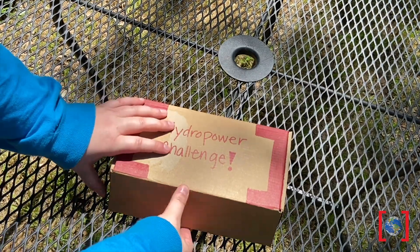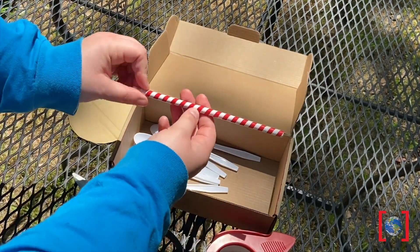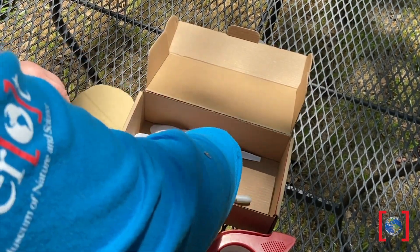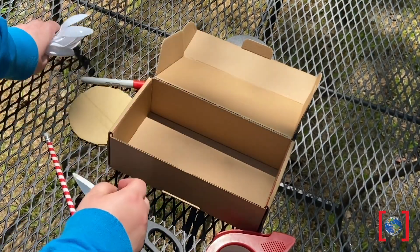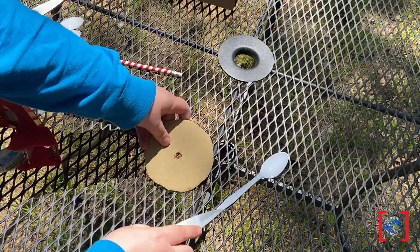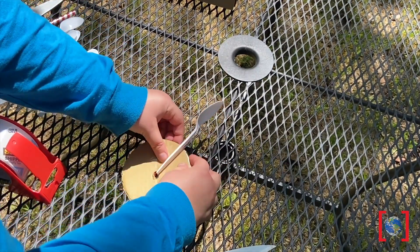The Perot Museum of Nature and Science wants to challenge you to design, build, and test your own hydropower turbine at home and see how much work it can do. Working as an engineer, use whatever materials you have on hand. Each of our turbines looks a little different, so try to spot some of those differences — that might help you design yours.